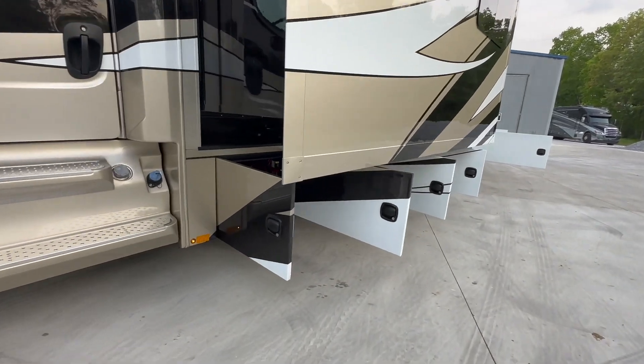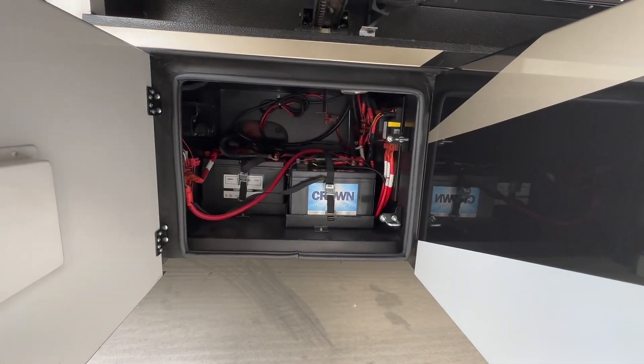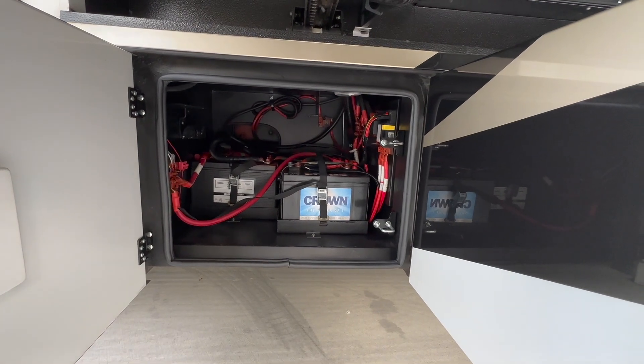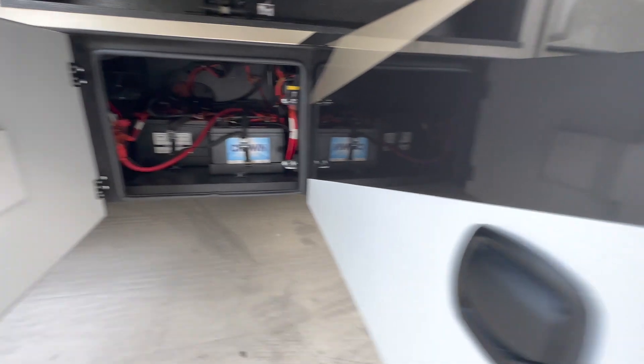We'll row through the compartments. First one here on the driver's side is going to be our battery compartment. We've got the engine batteries on the left and then the AGM — I think there's three of them total there for the house side on the right.